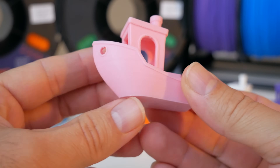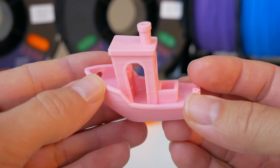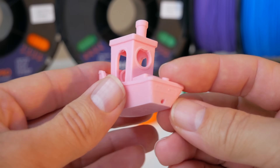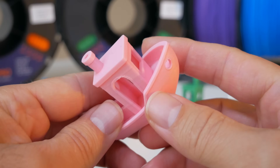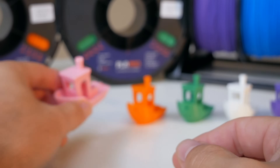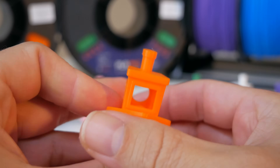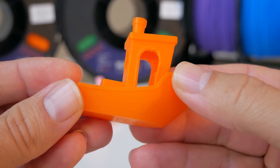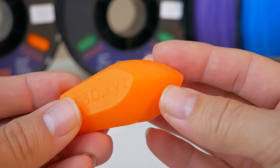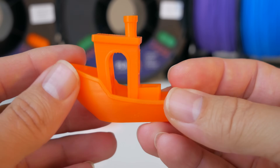I never thought I'd like the pink, but because it's a specialty color it's pretty unique. As far as print quality goes, they all look the same since they're all printed on the same machine — some colors are easier to see the quality on than others, but they're all pretty much identical in quality. I have to say, this filament prints very well. The orange is more of a darker orange — it's bright but on the darker side. Also a pretty unique color.